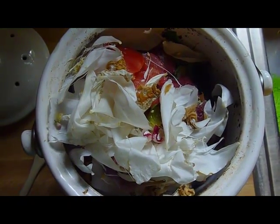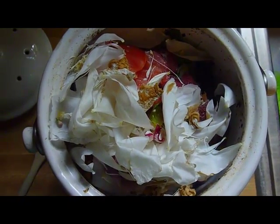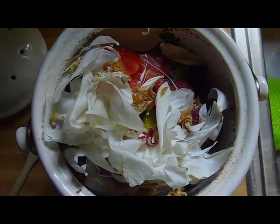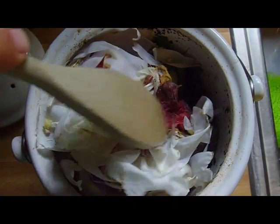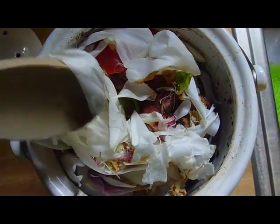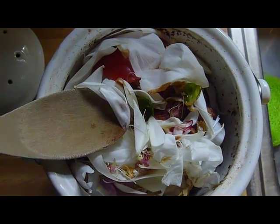All kinds of things go into the composter: the petals from bunches of flowers that are getting old and saggy looking, the coffee grounds from the morning coffee, any leftover fruit or bits of things, peels — everything goes into the composter.